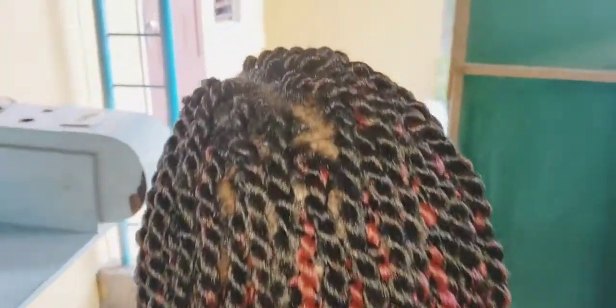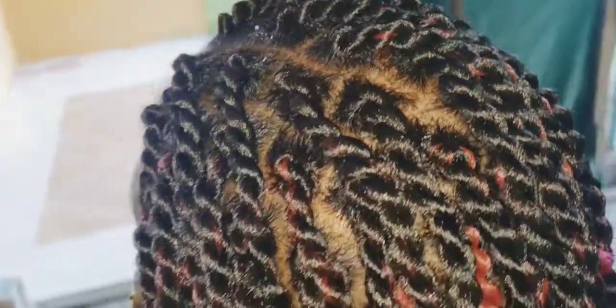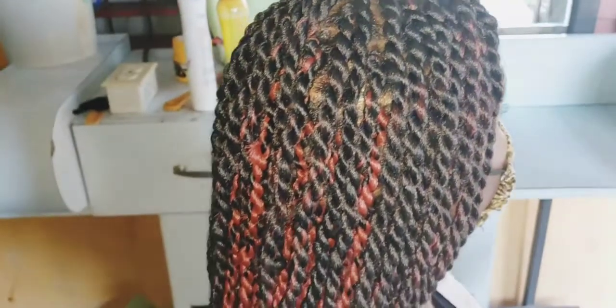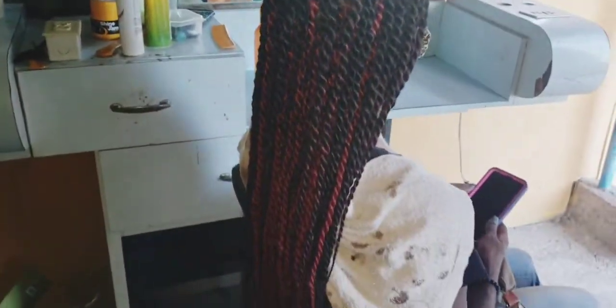I am now finished with the braids — all finished and done. We're going to be moving on to styling her hair the way she asked me to style it.